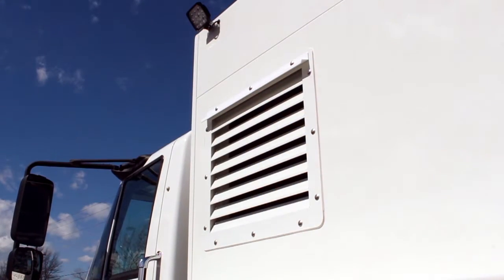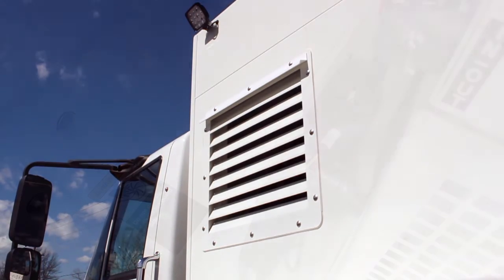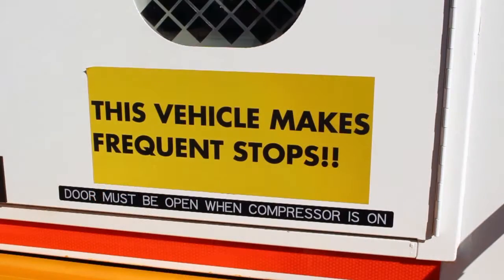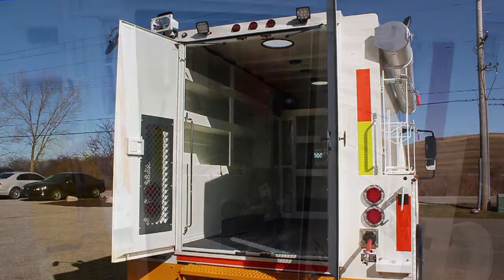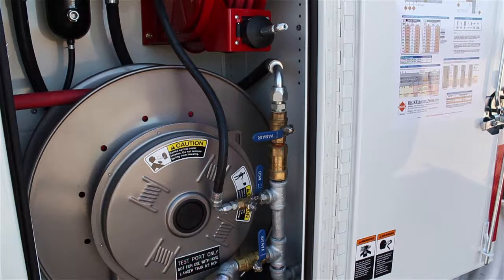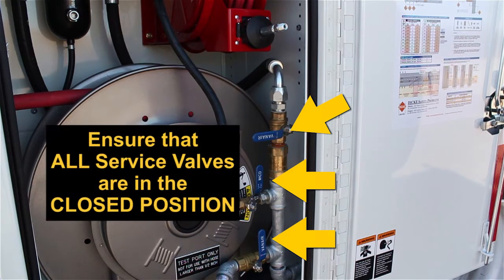Locate the compressor oil cooler. If the cooler is mounted externally, no action is needed. If the cooler is mounted internally, as with this unit, the back doors will need to be opened and secured before operating the system. There are three service valves within the hose reel cabinet: the test port valve, the ¼ inch hose valve, and the ¾ inch hose valve. Ensure that each service valve is in the closed position.